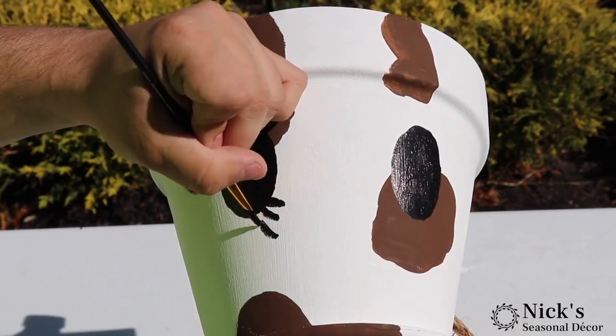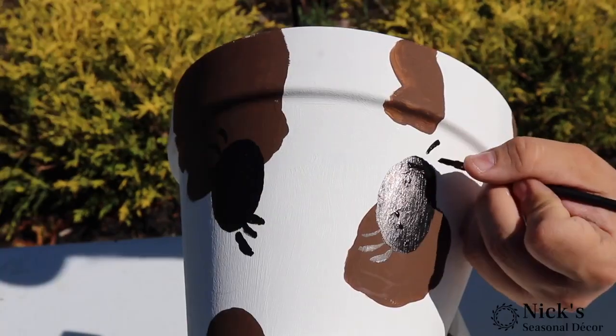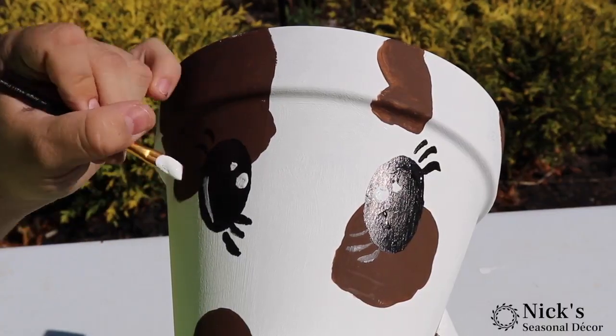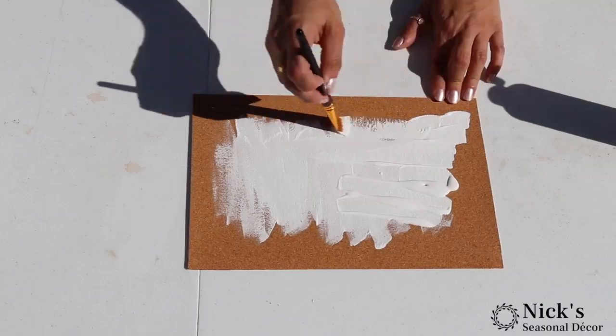Big thanks to Family Time Crafts for this inspiration. This was so much fun to make, and I hope you guys attempt it as well, because this creates a really cool piece for your yard, and you could actually do it with kids.